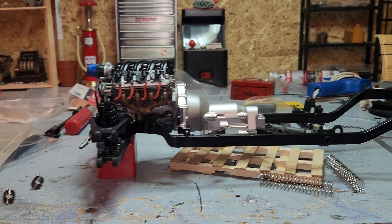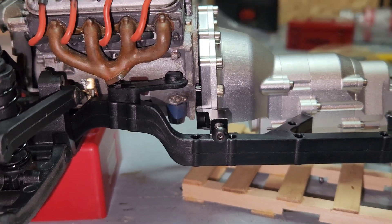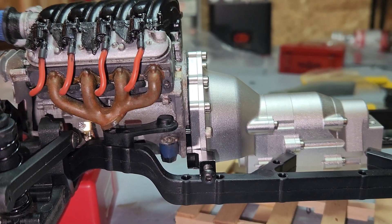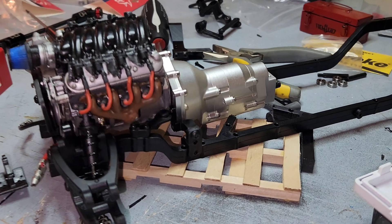That's too far back. I don't know if this is going to work. I think I might have figured it out.